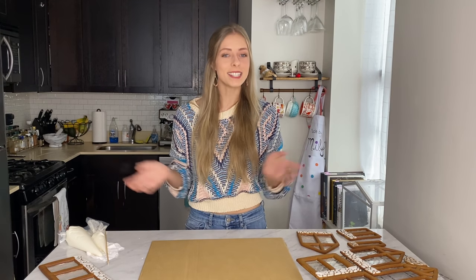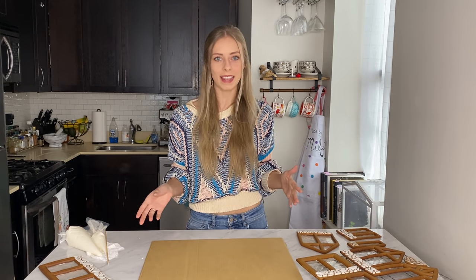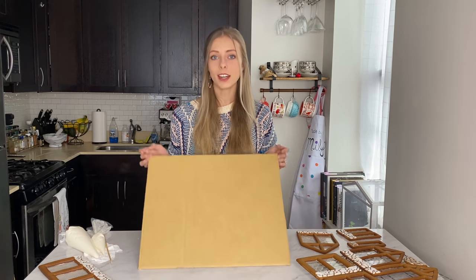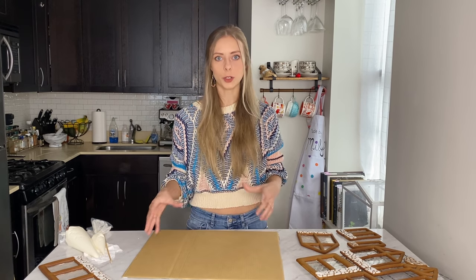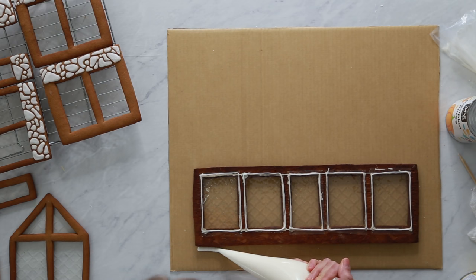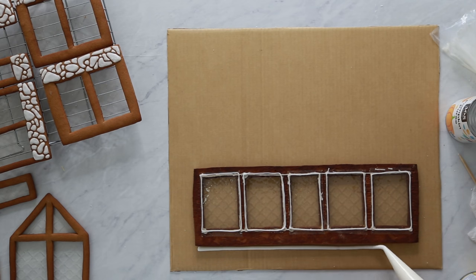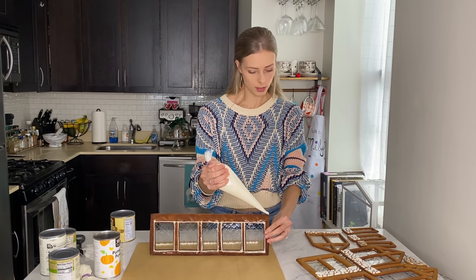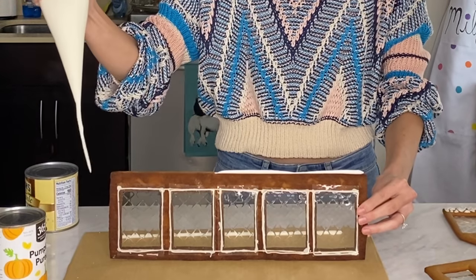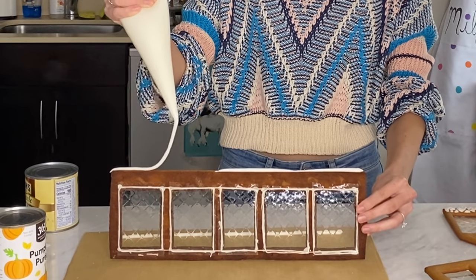Good morning everybody, welcome to day two of my gingerbread baking — and today it's snowing outside, so what better day to put my gingerbread together! I have a piece of cardboard bigger than the size of my gingerbread house because I wanted a little path leading up to it and some trees in the front. To assemble the base I piped a line of stiff royal icing on the cardboard and the bottom of the gingerbread — this is the glue, so don't be skimpy with it.